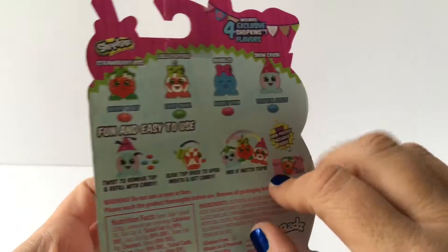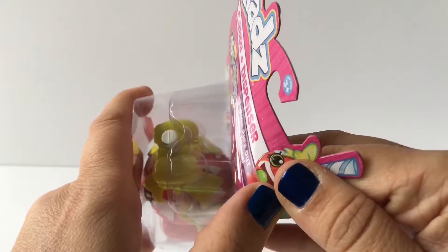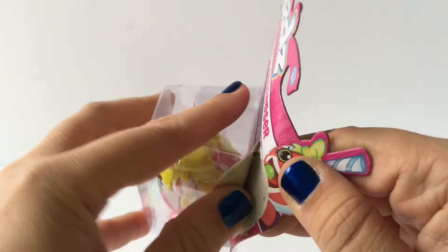All you do is twist the top to open it, put the candy in, and then put the top back on to make your candy dispenser. Let's go ahead and open this and see what Lollipopins looks like.